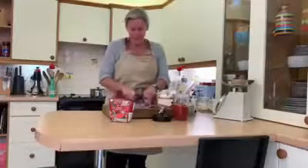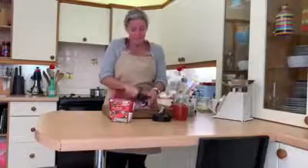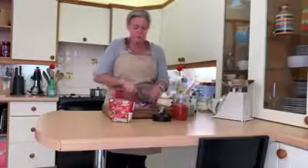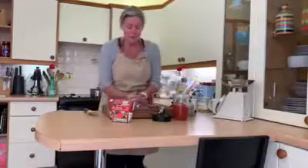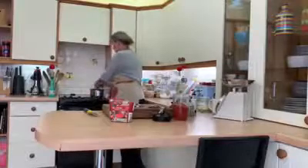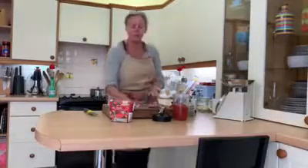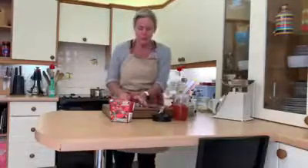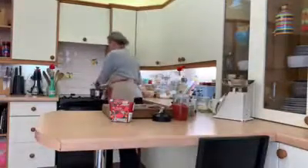Just chop the onion as fine as you can. The mince is browned — don't brown your mince with anything in it, just mince, no oil, no fat, no salt, no pepper, nothing at all. If it's steak mince, good quality steak mince, less than five percent fat — that's what you're looking for — because you don't want a pan full of meat and fat.